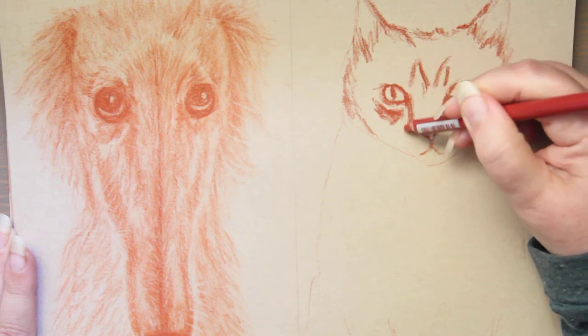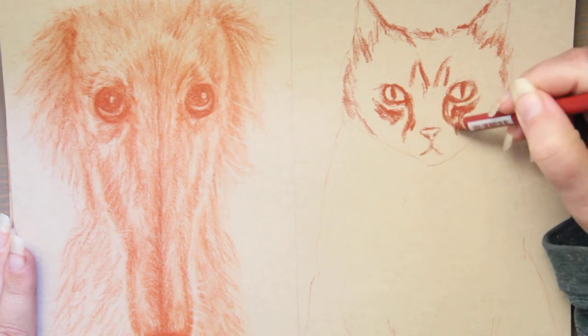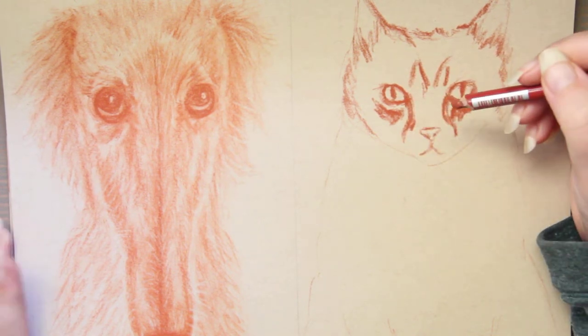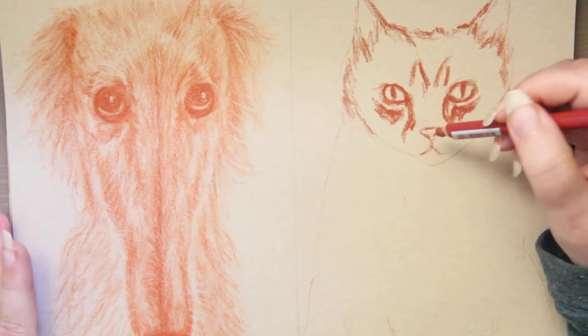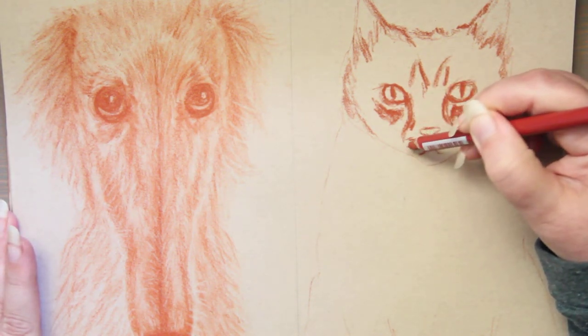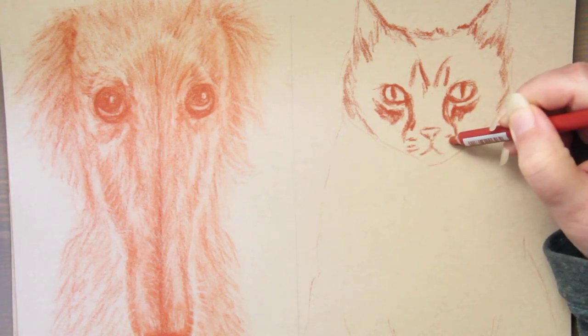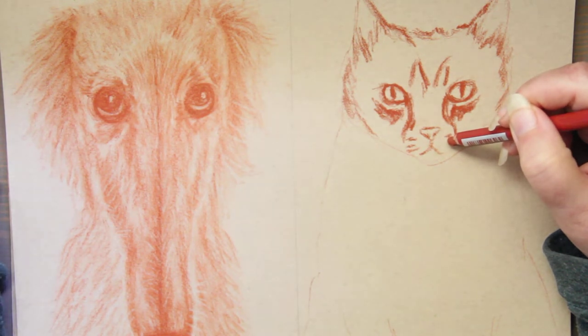Honey can be found as a preservative to increase color vibrancy and smoothness, and it's found in a few paints and watercolors. Beeswax is also a bee product and is used in pencils and crayons for smoothness. So let's get to a list of things to look out for.